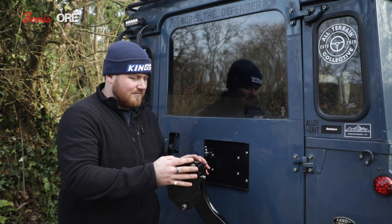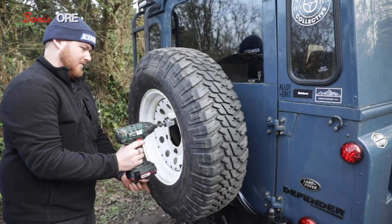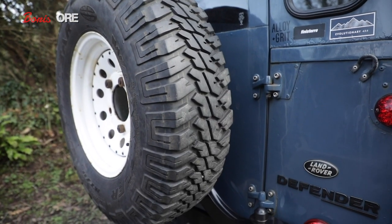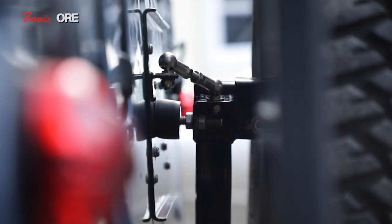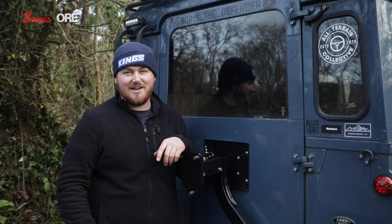If you're still watching, you're a little bit like me — you want good, British-made products with great customer service that bolt onto a Landy and you don't have to touch them. All in all it's been an absolutely fantastic nine months of owning it. There's nothing I can complain about. Any questions — I'm on Instagram at Boris the Defender and also ORE4x4.co.uk. Hopefully this has cleared up any questions, and if you own one I hope you're enjoying it as much as I am. Cheers for watching!